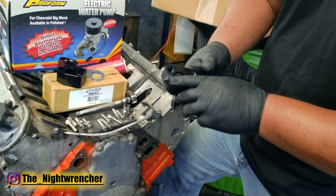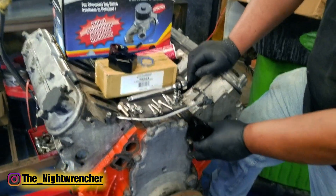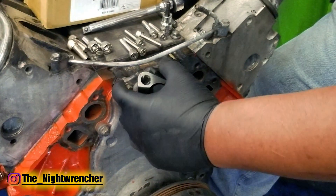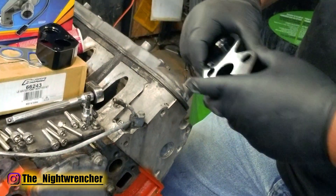So whoever currently owns a set of these, just be aware you might have to do a little bit of clearancing. Most of it is on the driver's side, but you have a little bit on the passenger side as well. It doesn't hit the front cover, it hits the gasket itself, so it could just be a matter of a different gasket or whatever it might be.